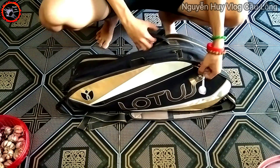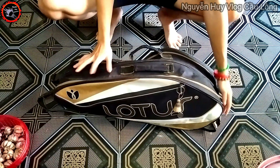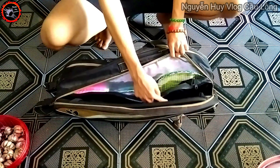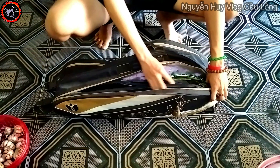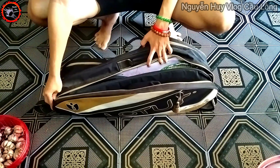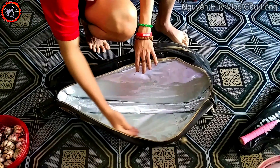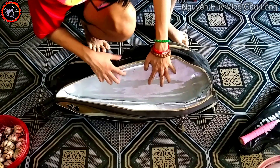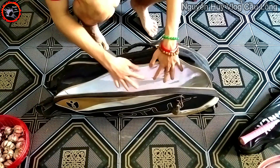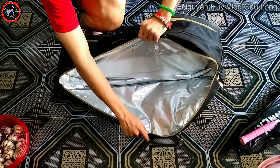Ngăn đựng vợt có cái chìa khóa, mọi người có thể treo bóp hay chìa khóa ở đây cũng được. Huy treo một cái chìa khóa với một cái giợt. Tiếp theo là ngăn để đựng vợt — mọi người có thể để 2-3 cây vợt, nhưng Huy thấy để 3 cây là phù hợp nhất. Bên trong ngăn đựng vợt có một lớp bạc để chống nhiệt, và một lớp mút xốp giúp vợt chống sóc.